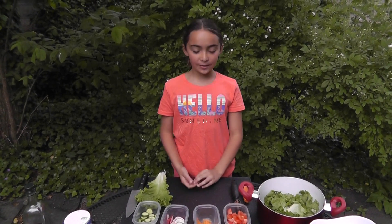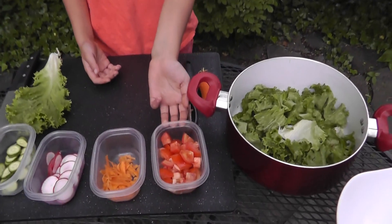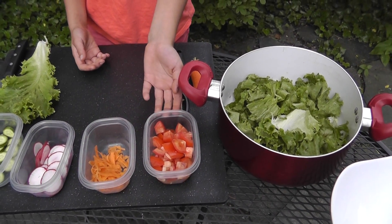Step number two: how to get the ingredients ready. Tomato — rinse, chop, and add salt.